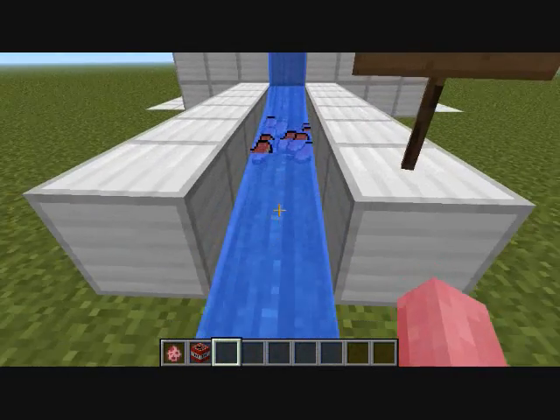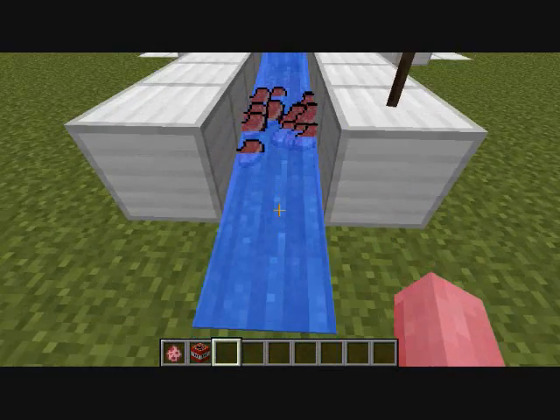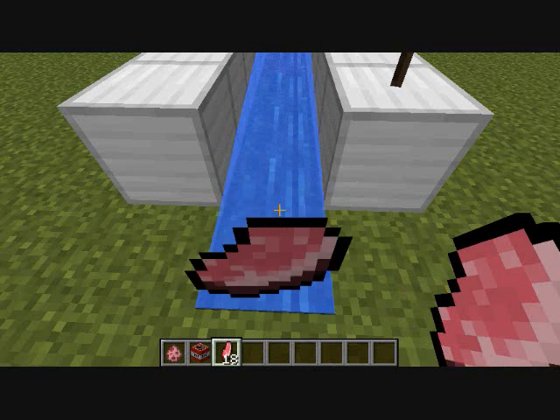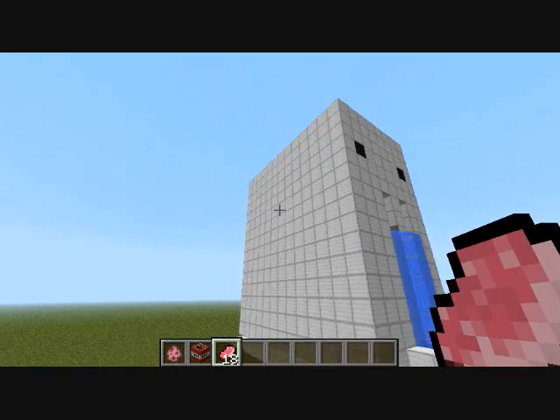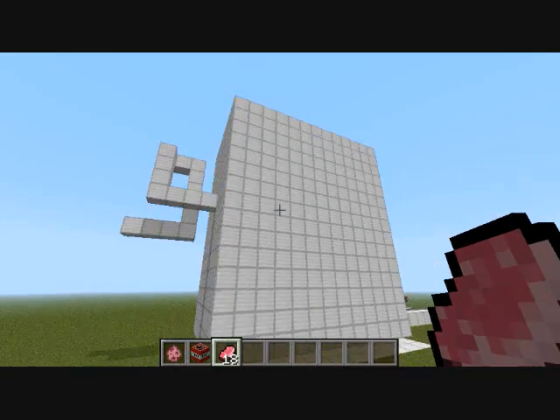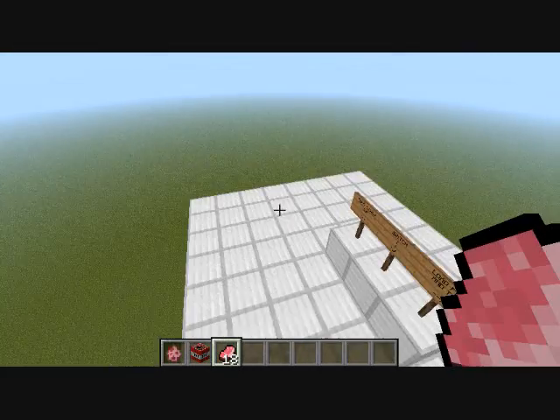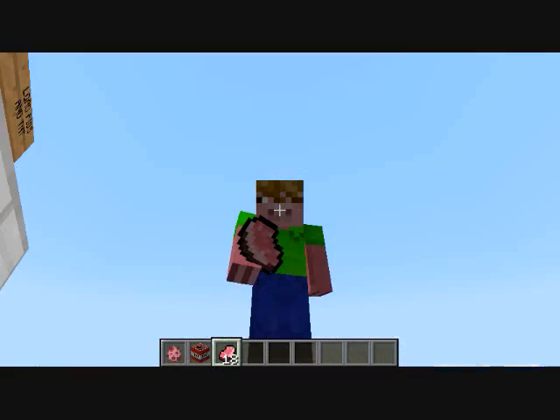I created the Pork Chopper by first using wood planks. Then when I had it just how I wanted it, I used MC Edit by Code Warrior to turn the wood into iron. Then I finished it by sealing the inside off with an iron box. I hope you enjoyed the video, and look for more in the future.